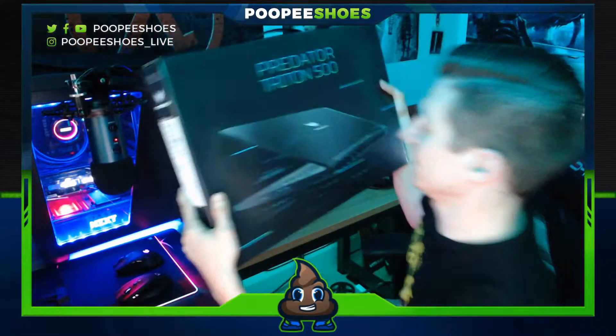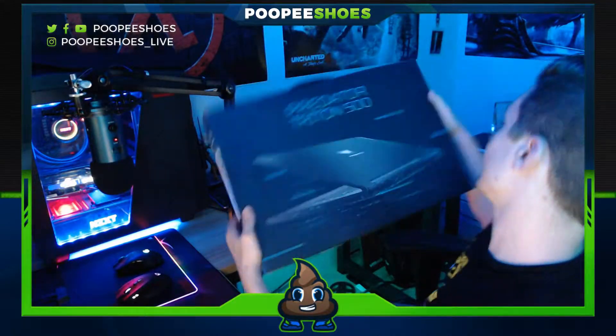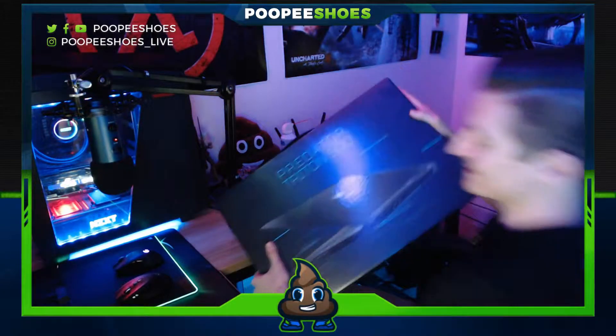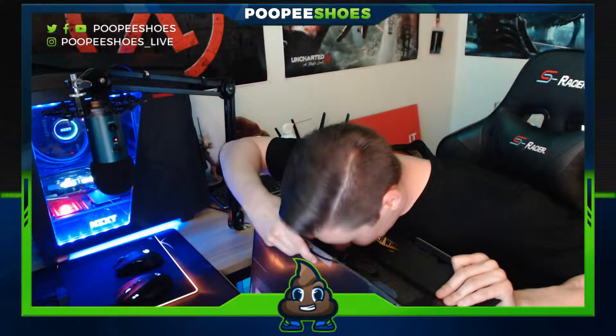We'll go over the box first — nothing too fancy about it. I should have watched an unboxing video just to give you guys a consistent experience, for those that get really excited about unboxing videos. I'm gonna take a big whiff of that — it smells like new technology.